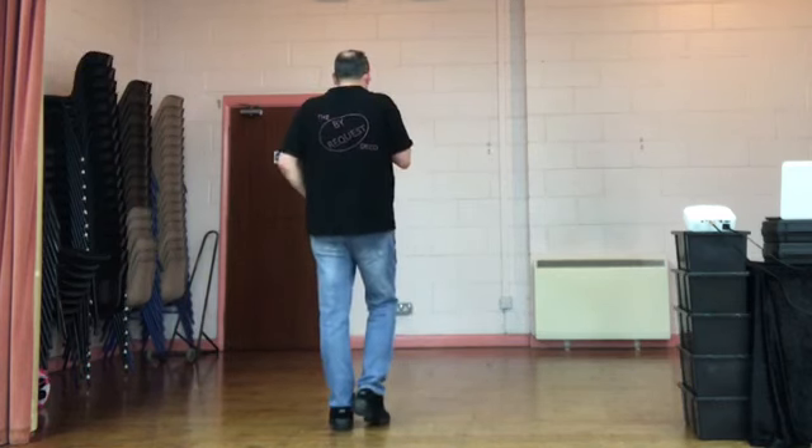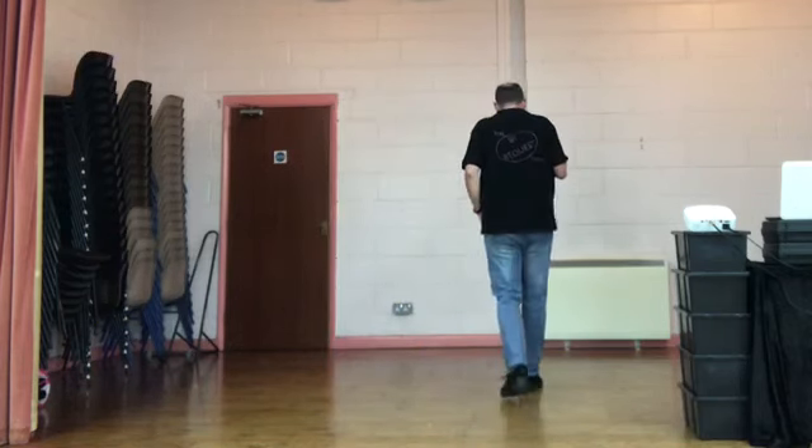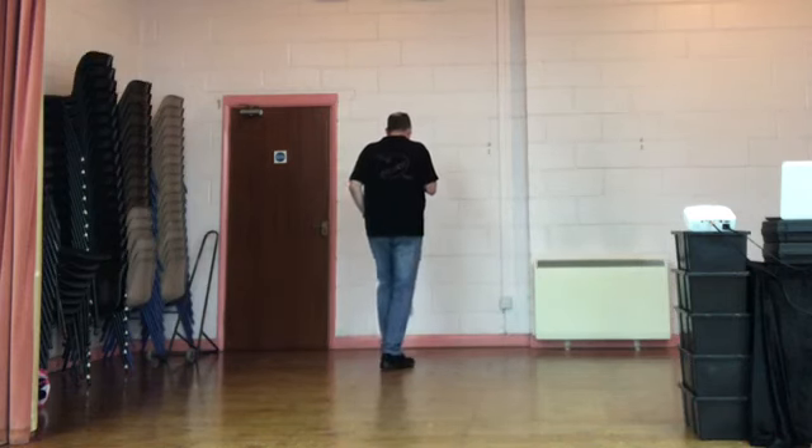Weight's on your left. Side together, shuffles. 5, 6, 7, 8. Side together, right together, right. Side together, left together, left.